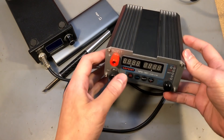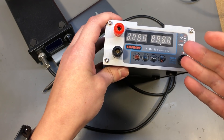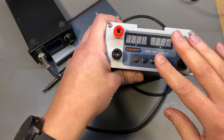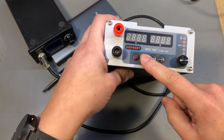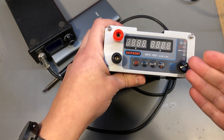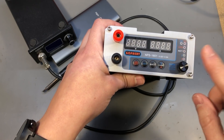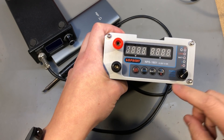I'm going to start with the Gopher NPS 1601, which is the latest revision of a power supply model that actually got this channel started. My first video was about an earlier version called the CPS 3205, and since then I've done numerous videos on these power supply units. 100% after years of usage I would still recommend this as probably the best entry-level power supply unit you can get.